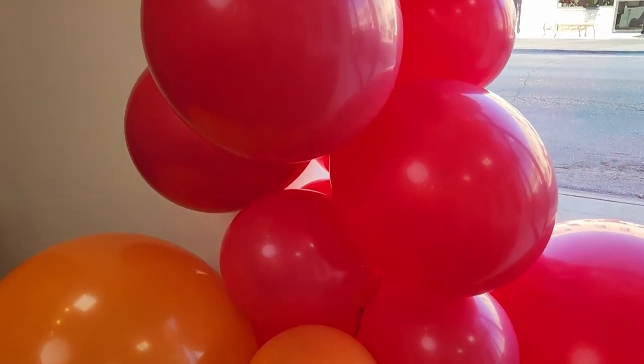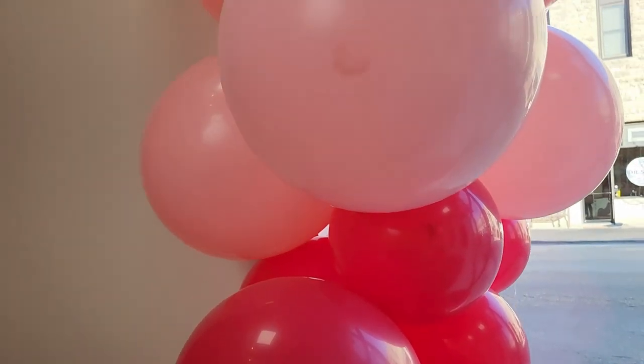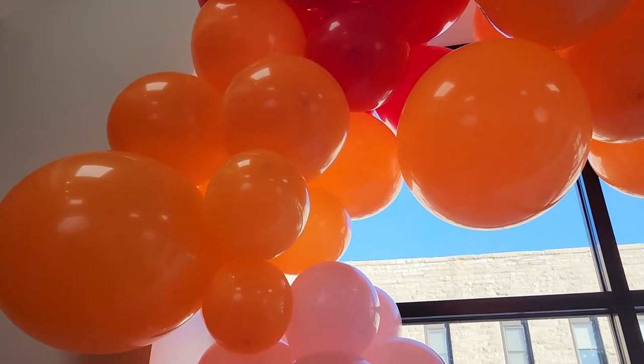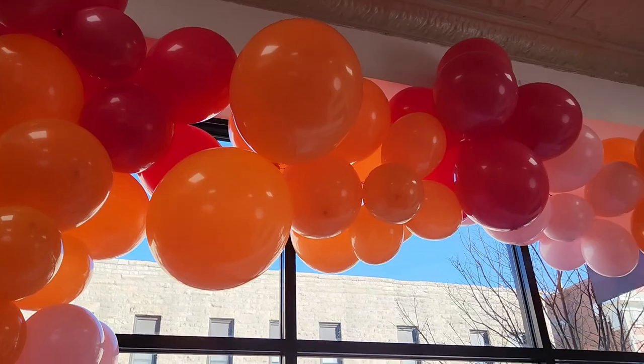Welcome to the Vidancer Studio. Today I'm installing a balloon garland in this giant store window and I wanted to share with you my best balloon garland tips for installs in large spaces.